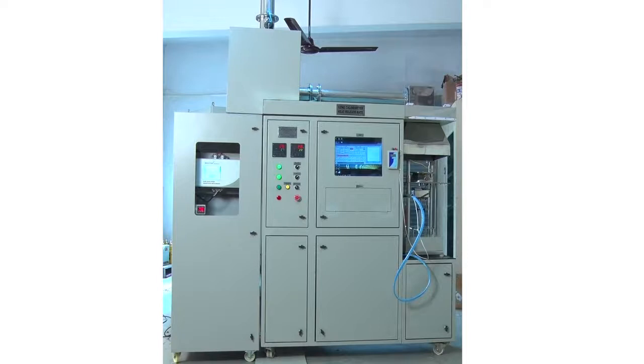We welcome you to introduce our new product, the Cone Calorie Meter, also known as the Heat Rate Release Test Bench, built by our team Jupiter Electronics. This machine is capable of measuring the Heat Rate Release of any material, and it is built according to ISO 5660 Part 1.